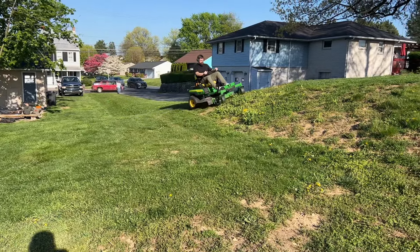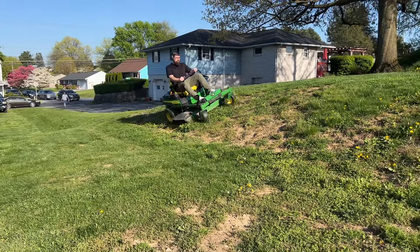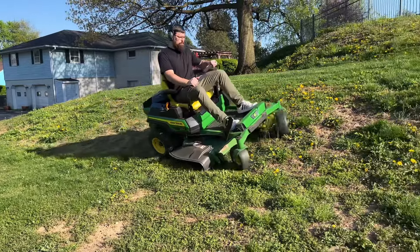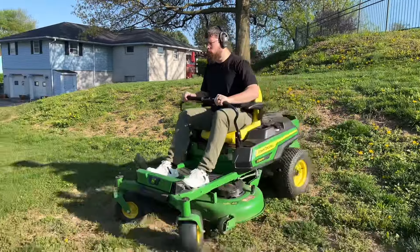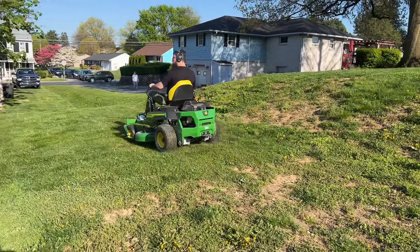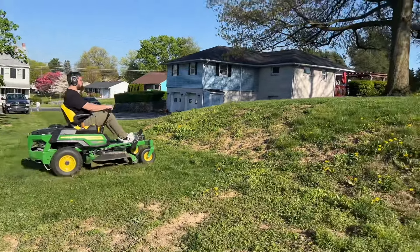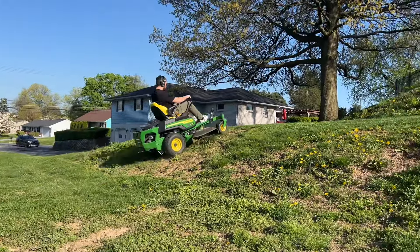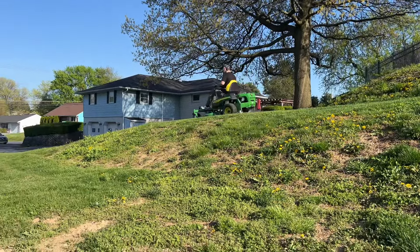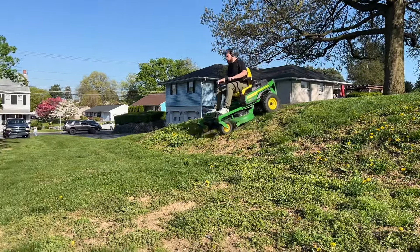I wanted to show a little bit of the hills in the backyard — I've had some questions on how a zero-turn does on hills, and just wanted to show how it works. As you can see, I was going side to side on a decently steep hill, probably close to a 40-degree angle. There's a little slippage at the end going sideways, but going up and down is absolutely no problem — no difficulty whatsoever.